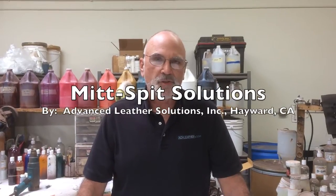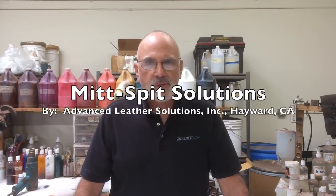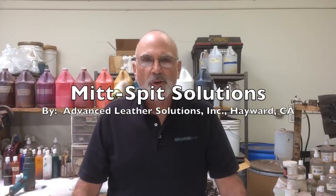Hi, Kevin Gillen with Advanced Leather Solutions. What I want to demonstrate today is the power of our cleaning and conditioning products that we've engineered specifically for baseball gloves.